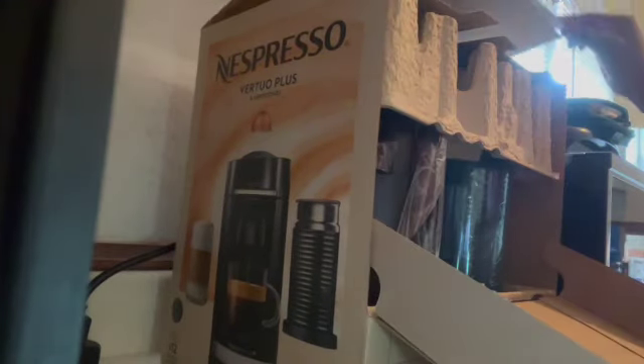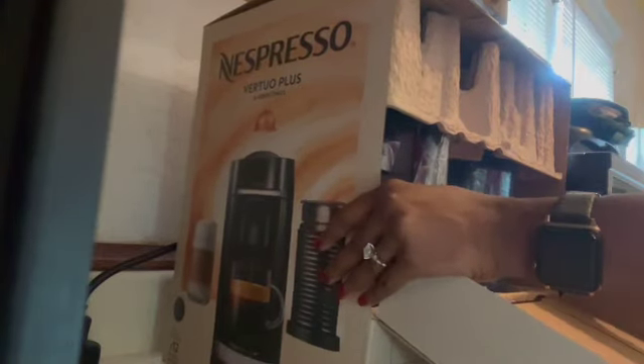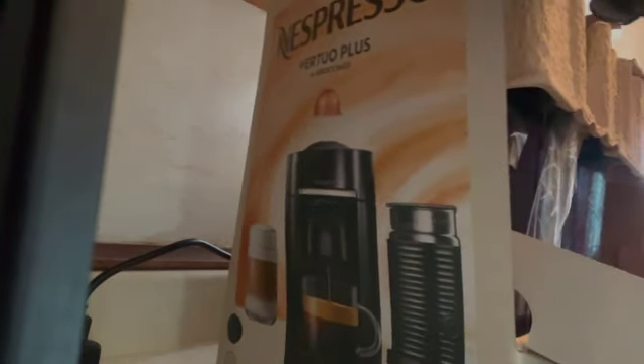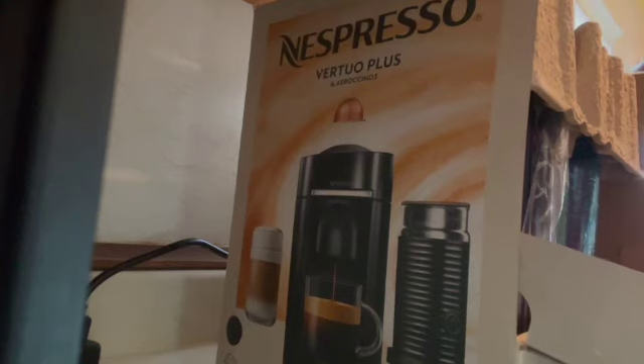Hey everybody, this is your girl Miss Yo Sis Chic — how's it going? Welcome, glad to have you. I am actually going to show you guys my Nespresso unboxing! I'm so excited — let me tell you, this thing...